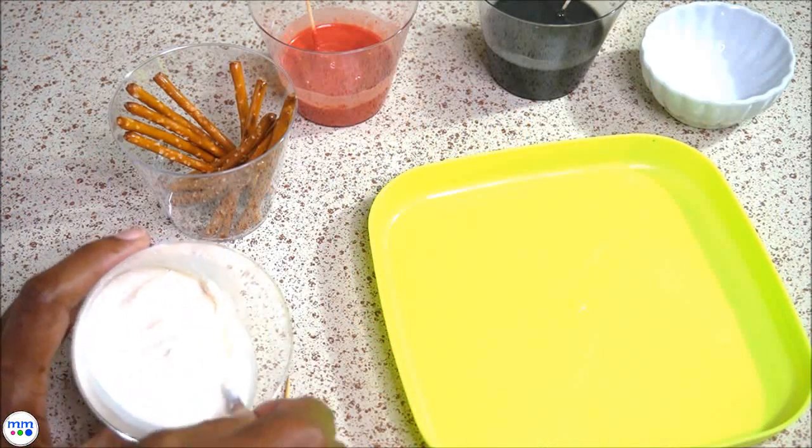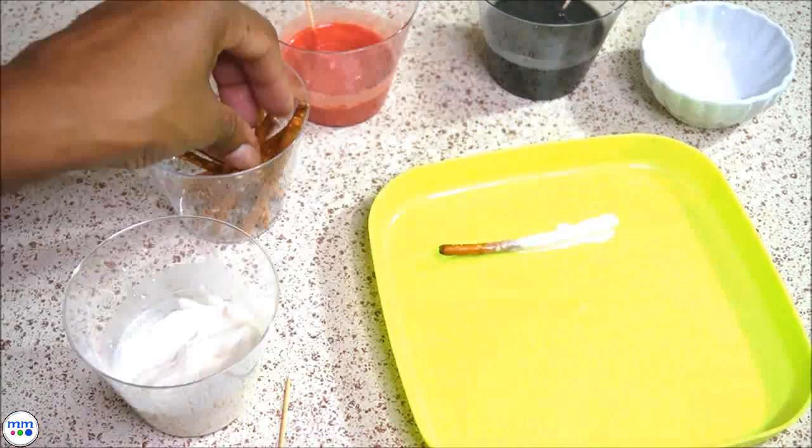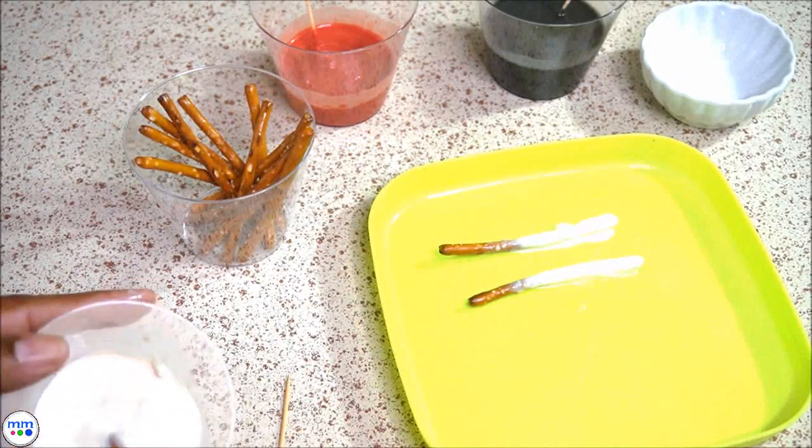Dip the pretzels into the white chocolate just far enough to leave some of the brown showing, so that it could resemble a filter. Lay them on a plate and place them in the freezer for about 10 minutes.